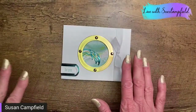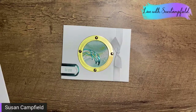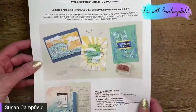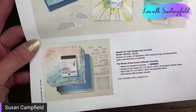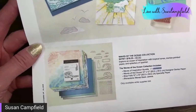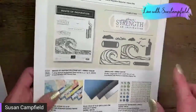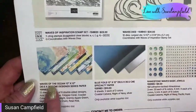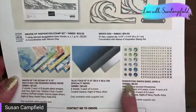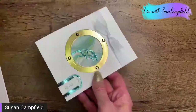We're using the Waves of the Ocean collection. It's a combination of some new products going into the new catalog and some exclusive products only available for a limited time. The dies and the stamp set are carrying over to the new annual catalog. The Waves of the Ocean 12x12 paper, the blue foils, and the rhinestones are exclusive items — only while supplies last. Let's go ahead and make our card.